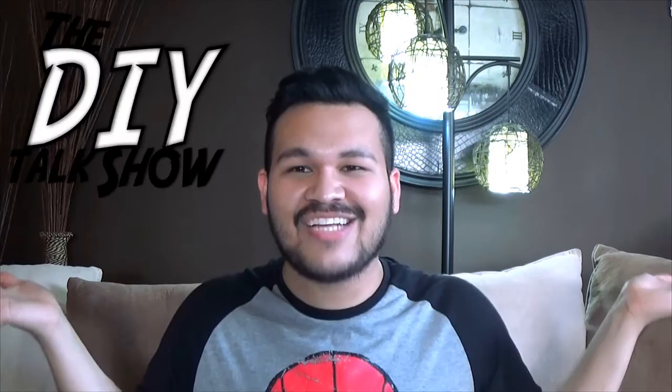Skip the drama, stay with mama, mother knows best. Yeah, I spent all my winter break learning that song. Hello guys, welcome or welcome back to my channel. If you're new here, hi, my name is Jorge Cortez, and this is a DIY talk show.